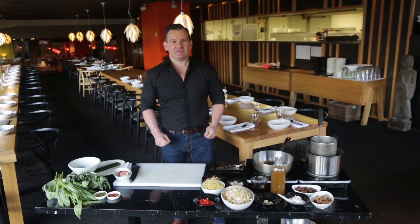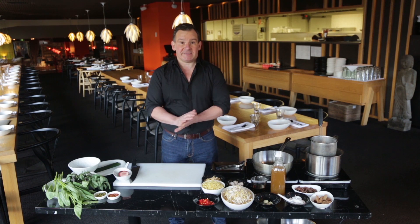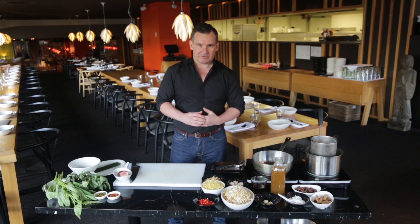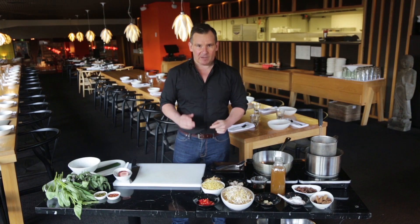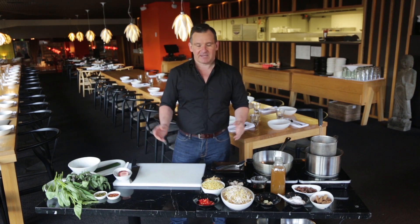Hi, I'm John McClay from Red Spice QB and today we're going to be making a fantastic Thai pork noodle soup. This dish has got a special place in my heart because every time I'm in Thailand, pretty much every day, I'm always eating it. It's delicious and it brings back fantastic memories for me.